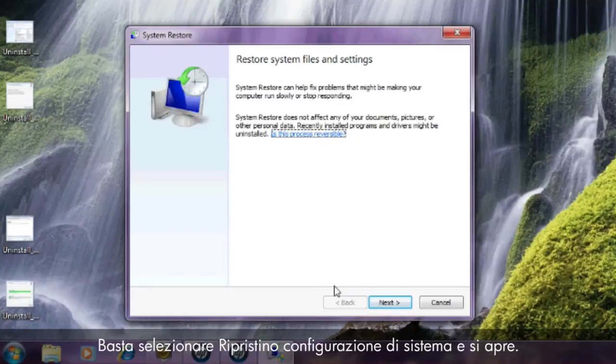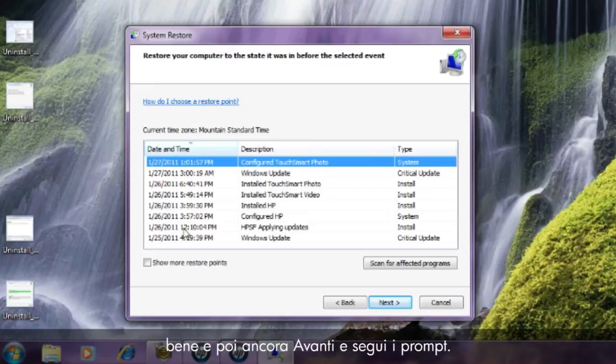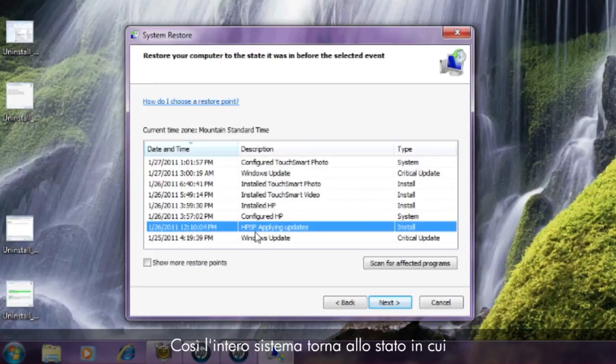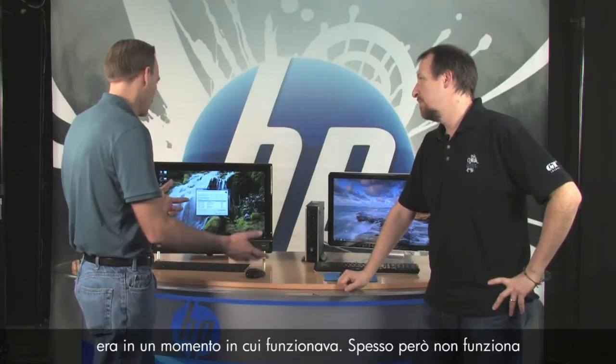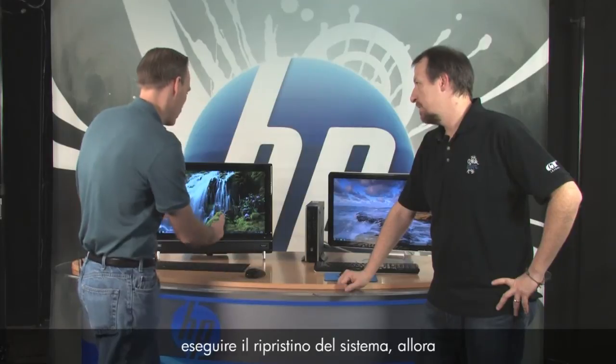Click Next and follow the prompts — that'll take your whole system back to a time when it was working properly. A lot of times it doesn't work, and if a message comes up saying you can't perform a system restore, then you're left with system recovery — a more drastic step.